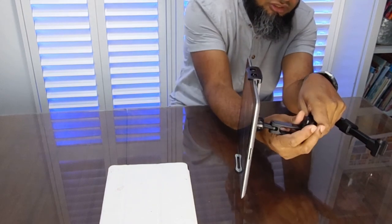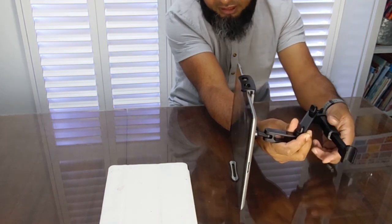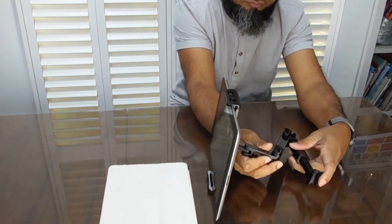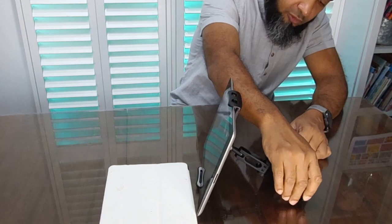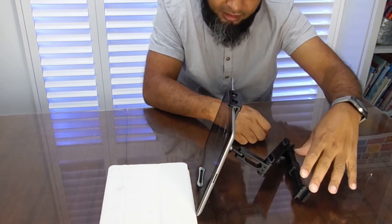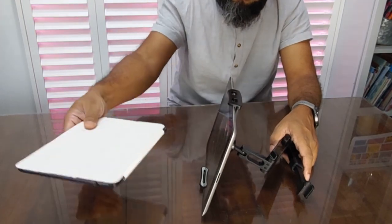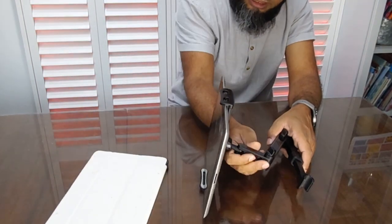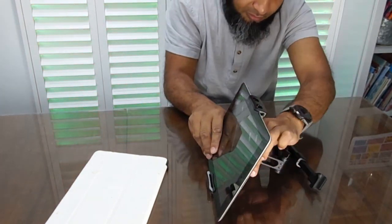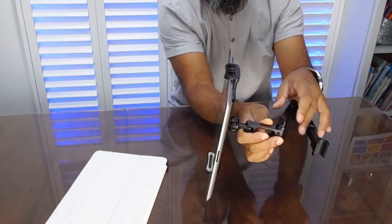It looks like it's doing a good enough job. I'll show you the video when I put it on the car itself. What worries me is this spring-loaded bit here — I don't know how strong it will be. I wish there was a tightening factor to lock it into place. The iPad is of course much heavier than the Samsung, especially with the case on, but it seems to be holding fine. Just make sure you adjust it right and tighten it a bit more.